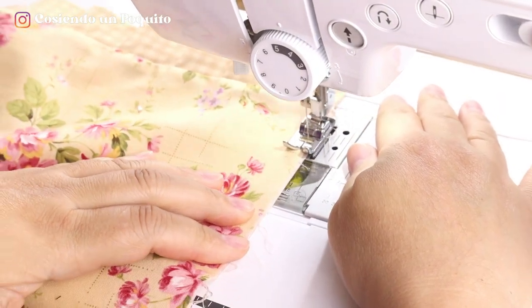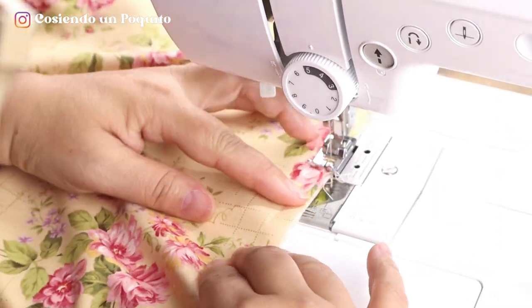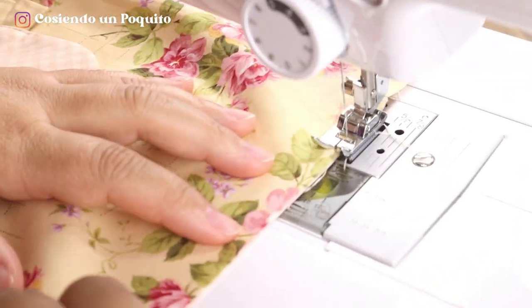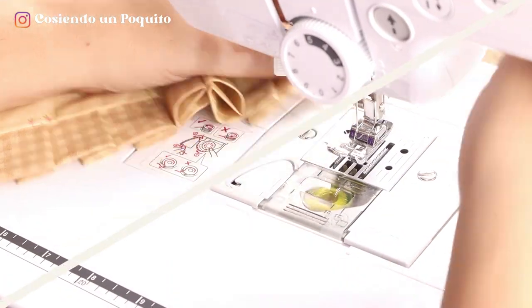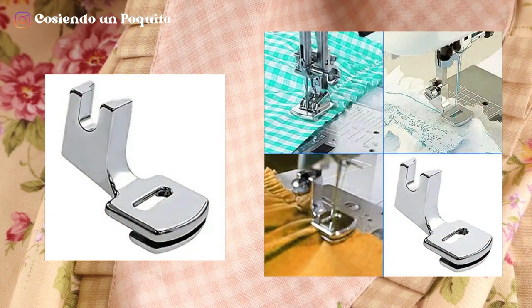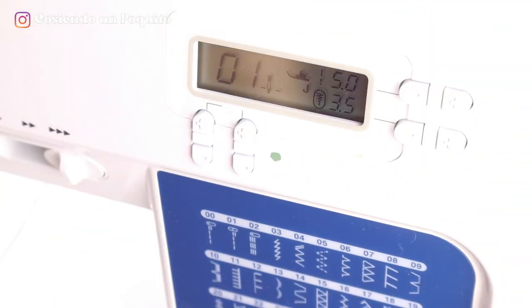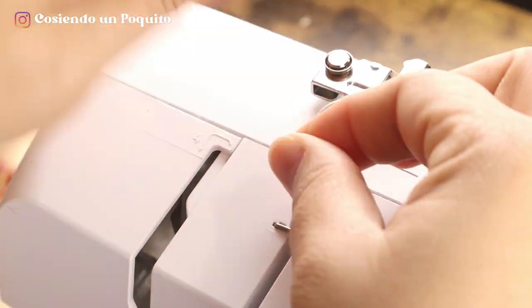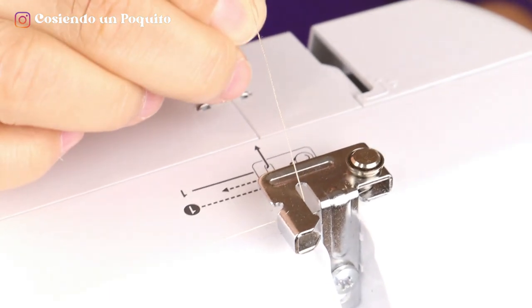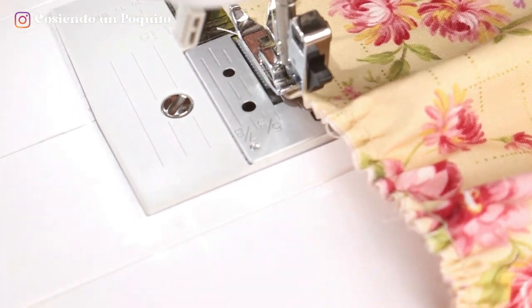Now in the machine, we are joining the lining with the apron to be able to make the ruffle, but first we will be sewing all around. If you do not have a ruffle presser foot for the domestic machine, here is a good tip: put the stitch length to the largest size, then gently pull this thread and allow the machine to create the ruffle effect when sewing. This will help you ruffle without having the ruffler presser foot.